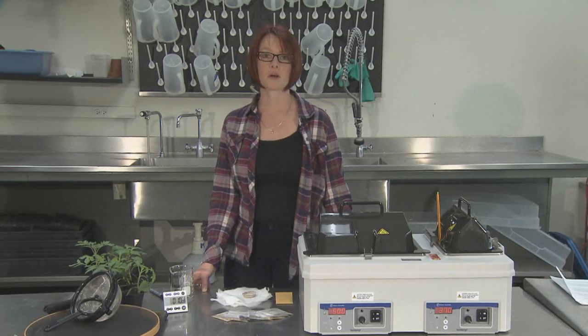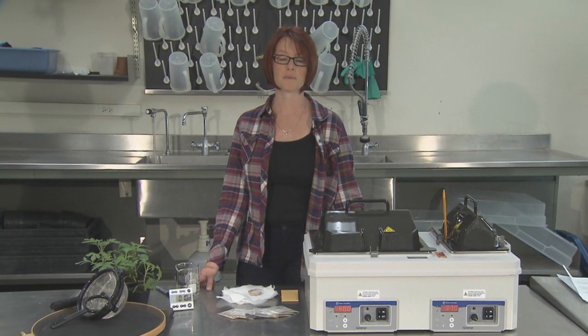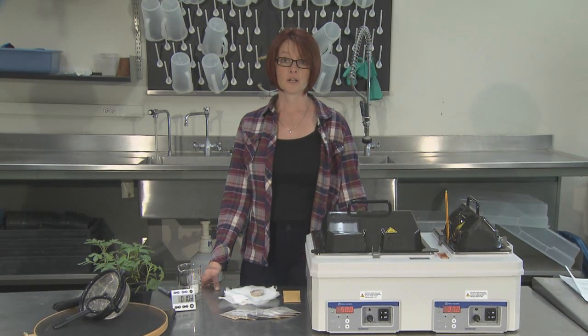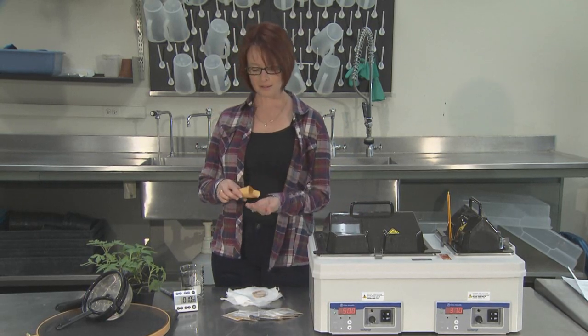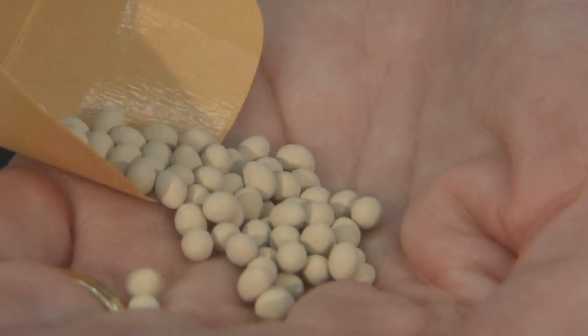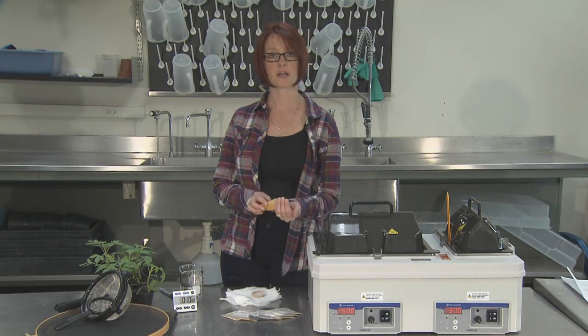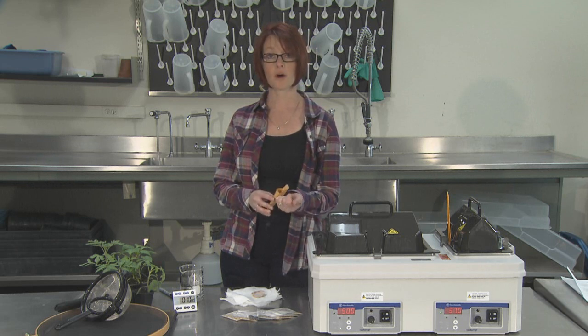Sometimes large vegetable seeds, such as those of cucurbits, can be damaged by the hot water treatment. However, cucumbers are usually not affected. You should not hot water treat seed that is coated or pelleted, such as those shown here. However, you can use fungicide treated seed, but you will need to reapply the fungicide following the hot water treatment.